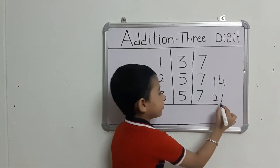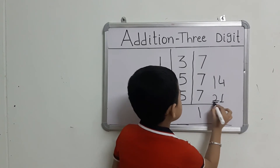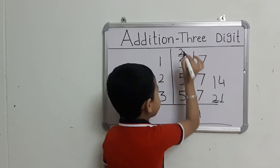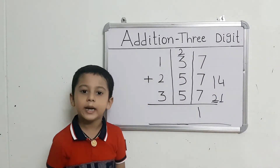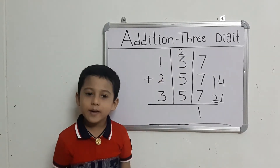Twenty-one. This number here. Now we will add the middle numbers with the first number.